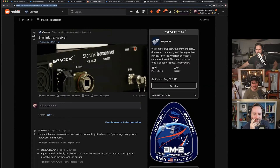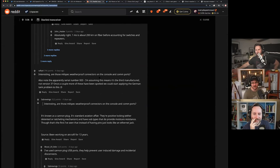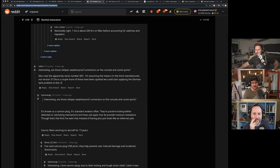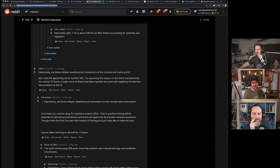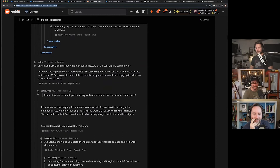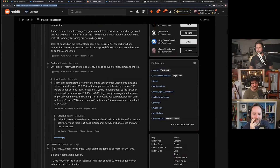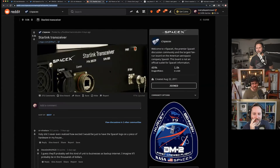It's a phased array receiver or something like that. Someone noticed they have mil-spec weatherproof connectors — a Canon plug — which would make it suitable for outdoor use. This probably will need line of sight, so it may have to be mounted outside, hence the need for weatherproof connectors.